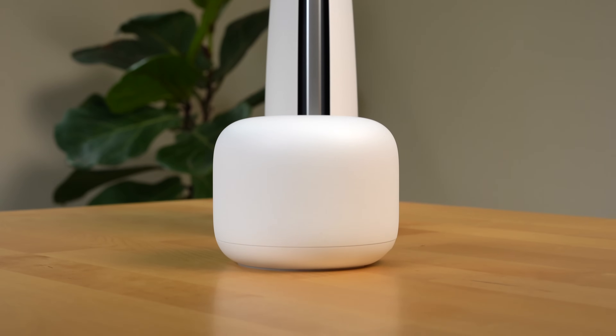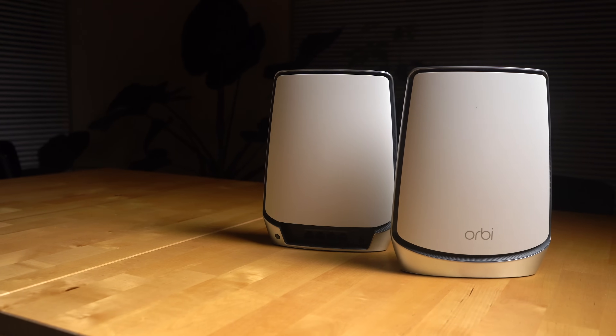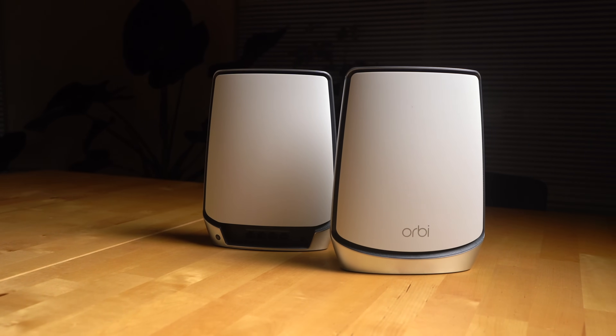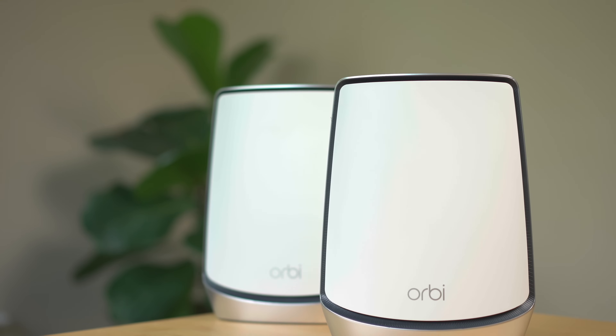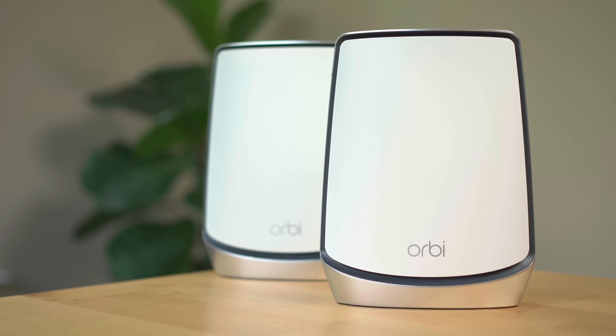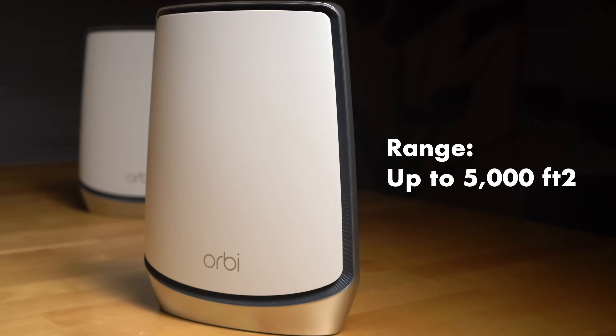One advantage this design gives the router and satellite is with its internal antenna design. By making the router and satellite taller, the Netgear Orbi Wi-Fi 6 mesh system has an advantage of being able to push out a greater Wi-Fi signal to my car parked in my garage across the street compared to any other router I've tested. I'm used to getting barely any signal in my garage from other Wi-Fi routers, but with the Orbi I'm seeing almost full bars in my garage with the door closed — fantastic for tasks like downloading software updates for my Tesla. The main router paired with one satellite is rated for up to 5,000 square feet of coverage.